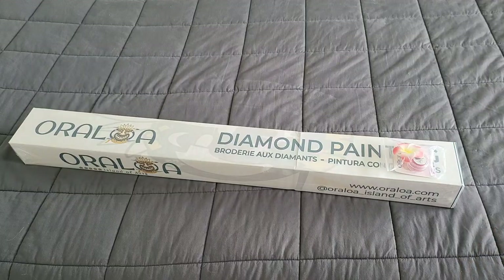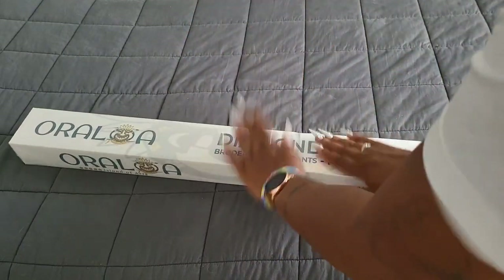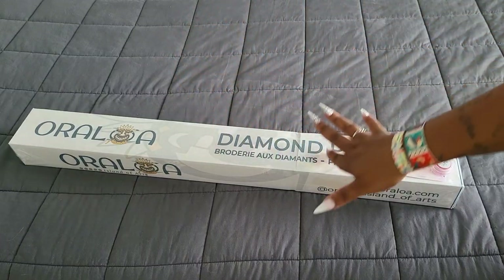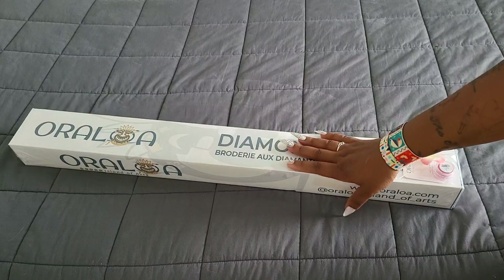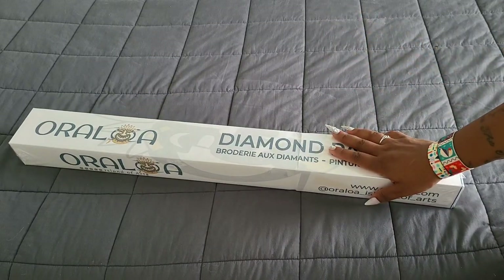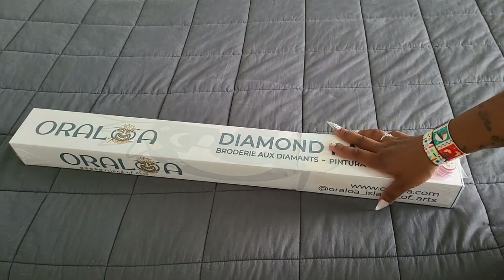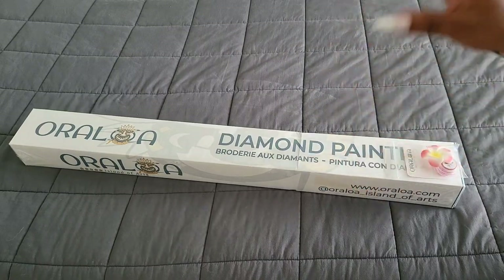Hello everyone, welcome back to the channel - Miss Coffee here. Today we're back with an unboxing. This unboxing comes to us from the awesome folks over at Oraloa Diamond Painting. Huge thank you to Oraloa - I really appreciate it. They sent this out to me so I can show you guys some of the canvases they have available.